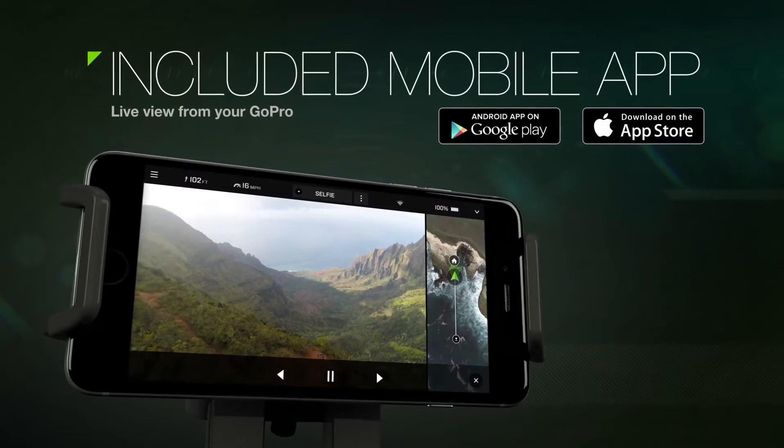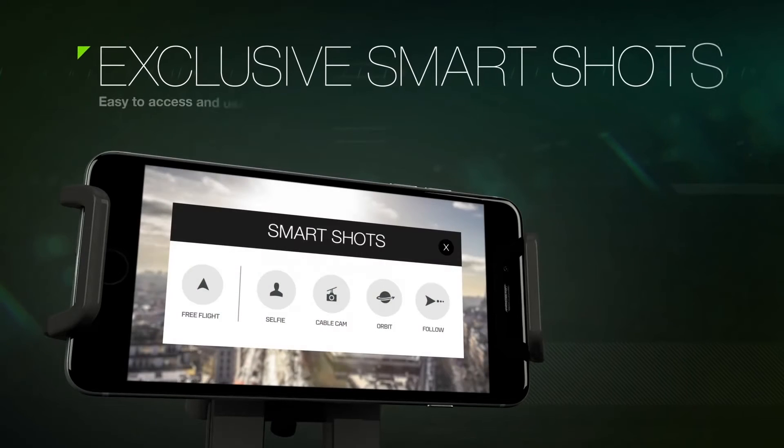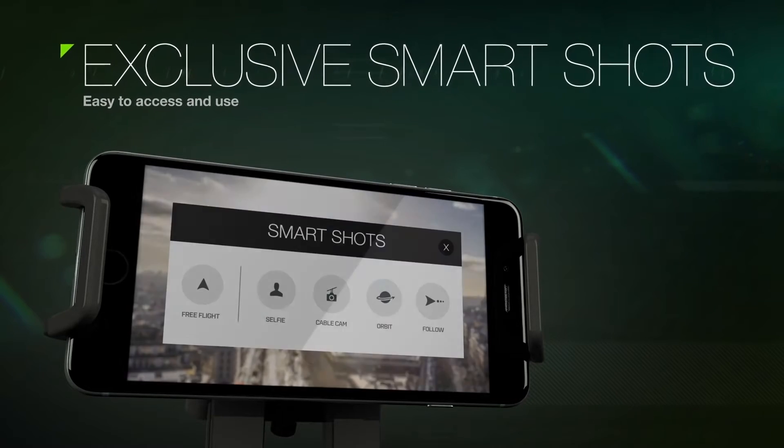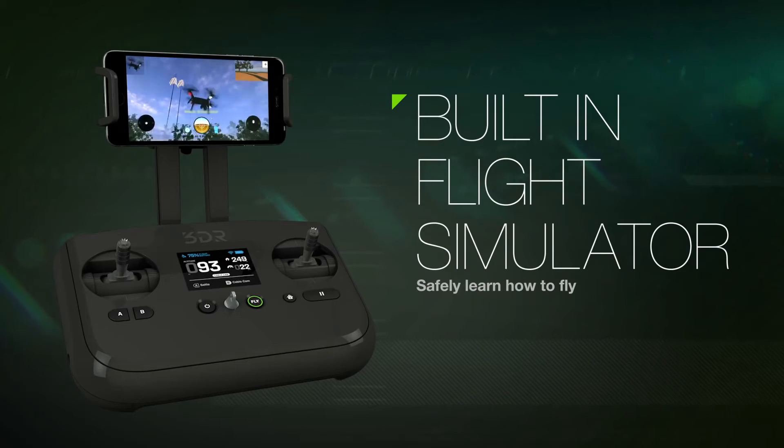The included mobile app gives you a beautiful live view from your GoPro, easy access to Solo's exclusive shot modes, and even helps you learn how to fly with a built-in flight trainer.